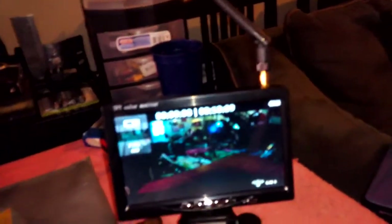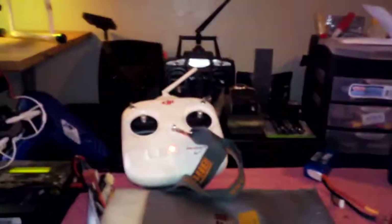I gotta get the little sunshade lamp thing for it of course. But other than that, this is it. I might get the fat sharks later on - just the goggles, I might get the whole kit. But that's the TFT color monitor, nice and clear, works great fellas. It's Tatmoney - you'll see it on there next time.